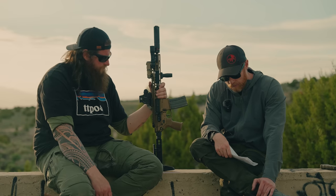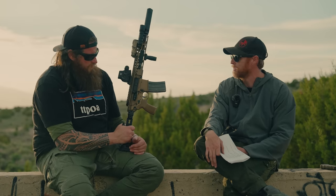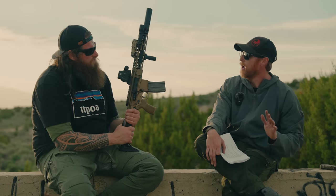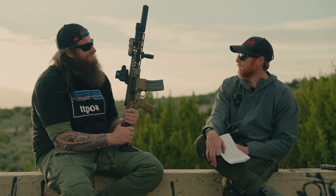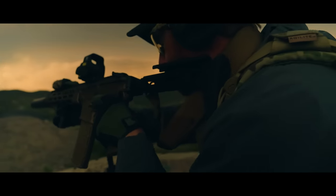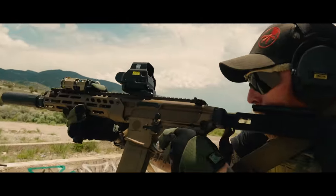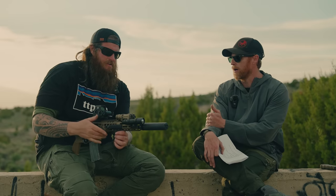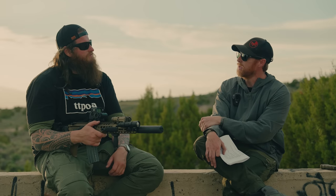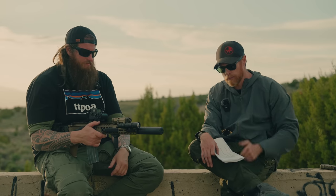Overall shooter impression: very pleasantly surprised with the Griffin can. Gas blowback is very minimal — shot it indoors rapid fire as a lefty and it's very manageable. The sound profile is a thumpy tone — very low on the crack factor, very high on the thud. It caught me off guard in the best way. That's the mini Griffin review.